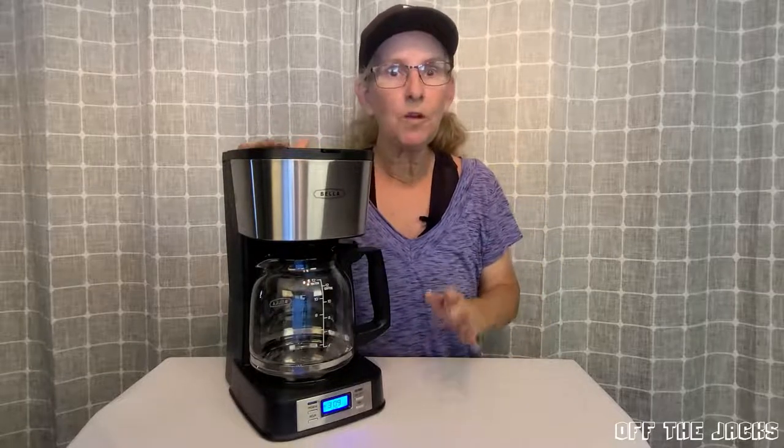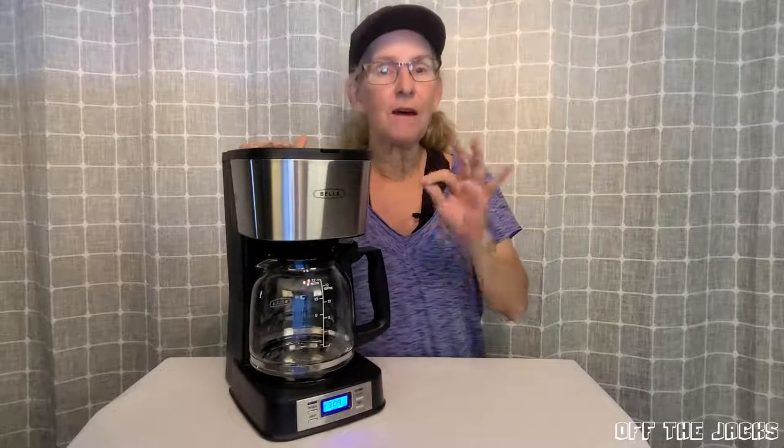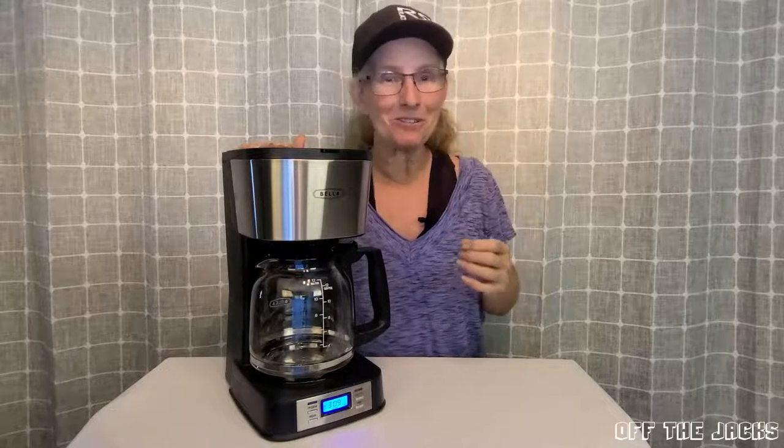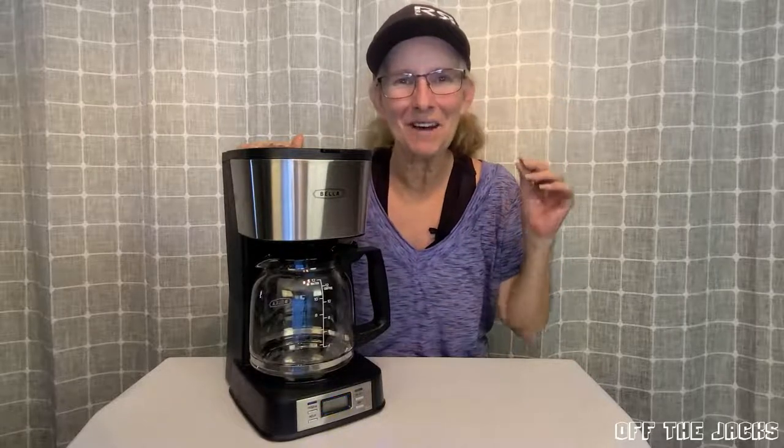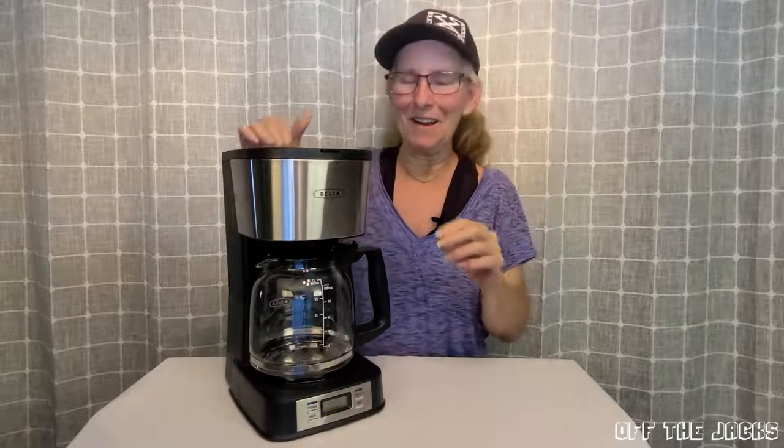You can also set this to start your coffee up to 24 hours ahead. So while you're laying in bed, that alarm clock just went off and you're thinking, do I really want to get up? You can smell that coffee already done and waiting on you.